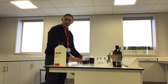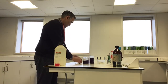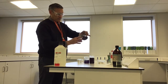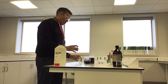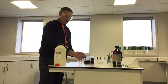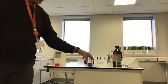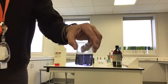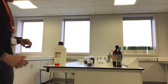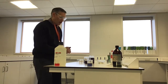Now I'm going to try some water — I'm just going to see what colour water goes. Here is my indicator and I'm just going to pour in some water. There we go — so that's water.